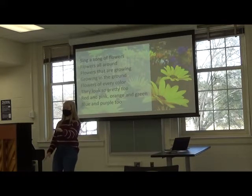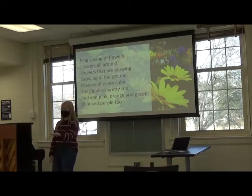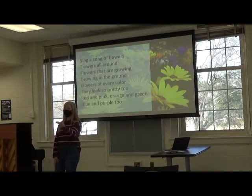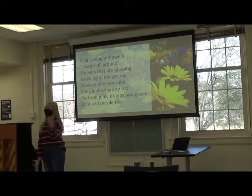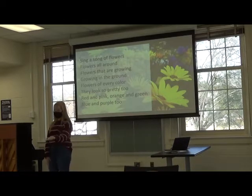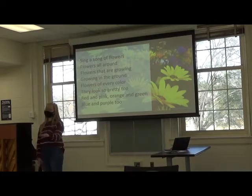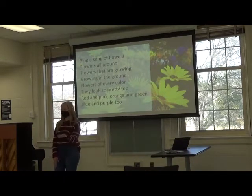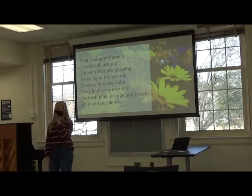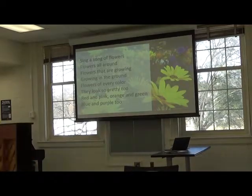Sing a song of flowers, flowers all around. Flowers that are growing, growing in the ground. Flowers of every color, they look so pretty too. Red and pink, orange and green, blue and purple too. Great job everyone!